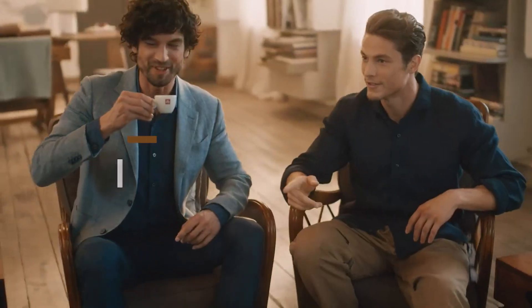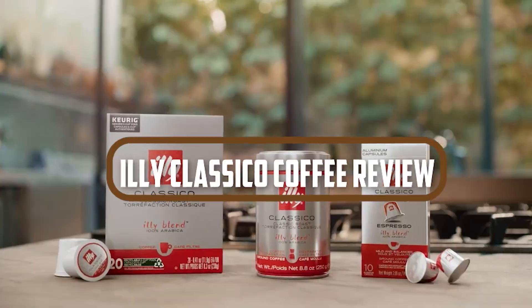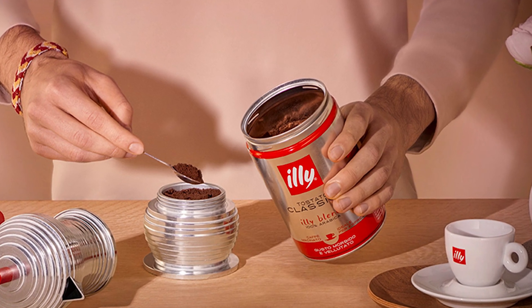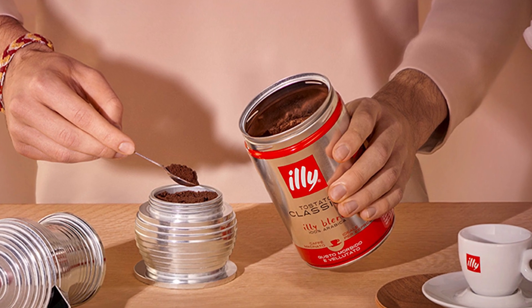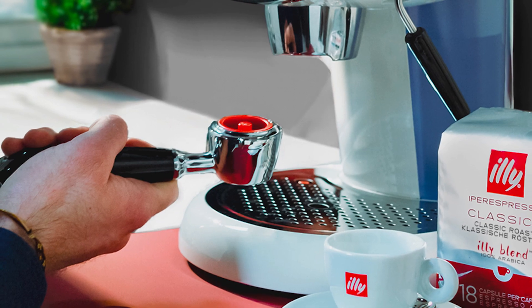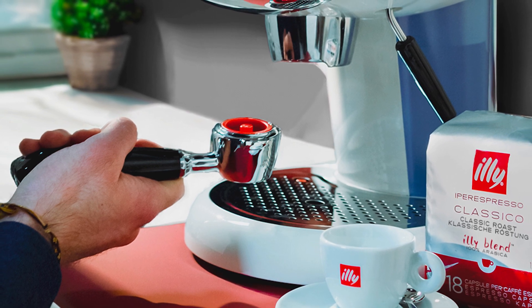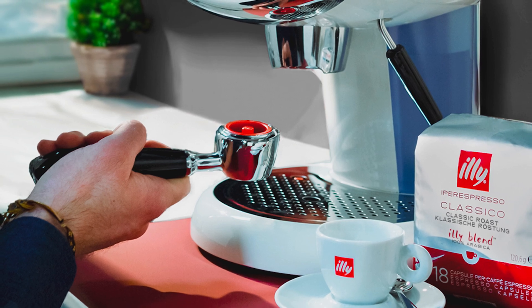Hello and welcome to our new review episode of Illy Classical Coffee. Today we'll be sharing our thoughts on this popular Italian blend that is known for its rich and robust flavor. We'll be discussing everything from the coffee's taste and aroma to its brewing process and packaging. If you're a coffee lover looking to try a new brand or simply curious about the Illy Classical, this video is for you. Let's get started.